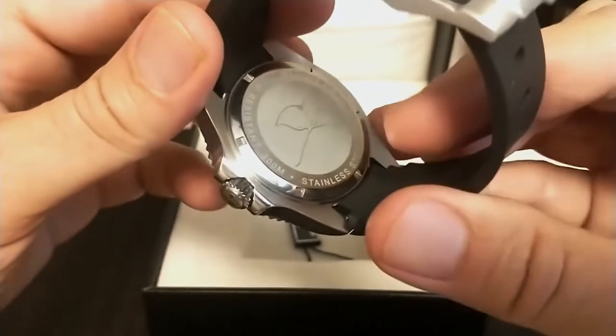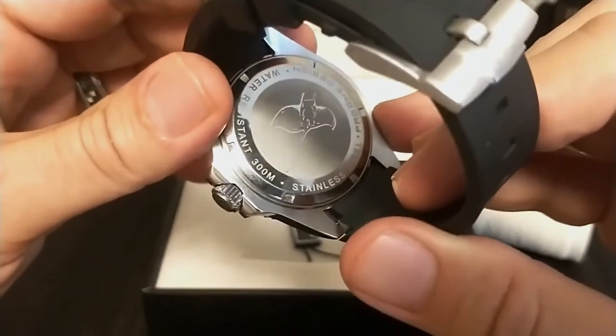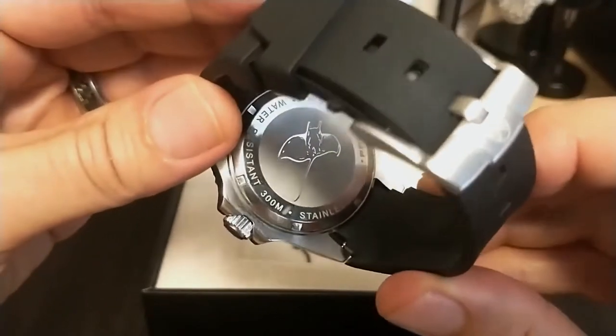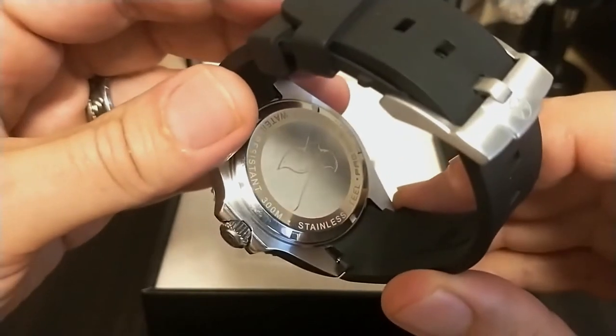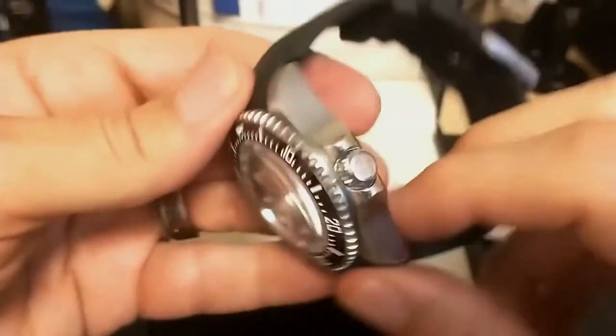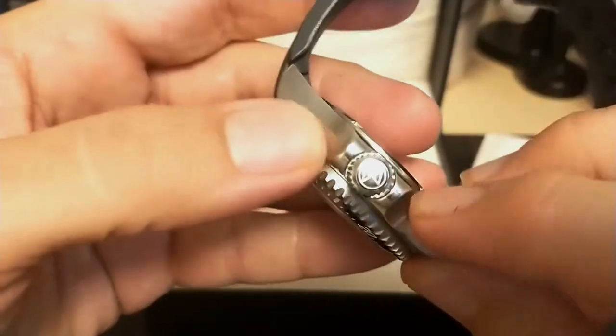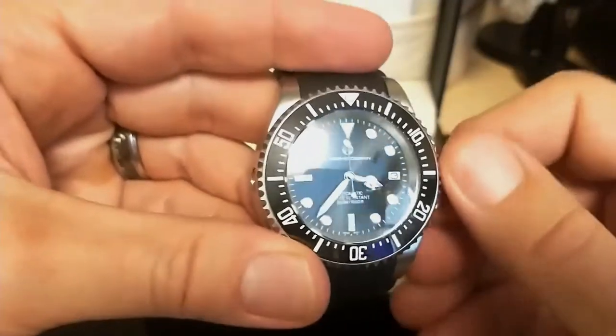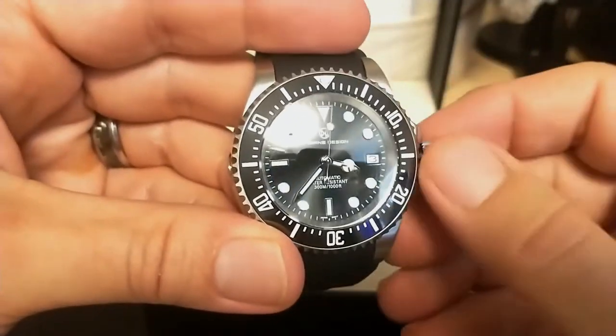This one has no such discrepancy — it has a solid screw-in case back with a nice etched manta ray design. I wish more Pagani Design watches would give up on the display case back and just show a nice etching. You've seen one NH35, you've seen them all, and Pagani Design never decorates their rotors anyway.